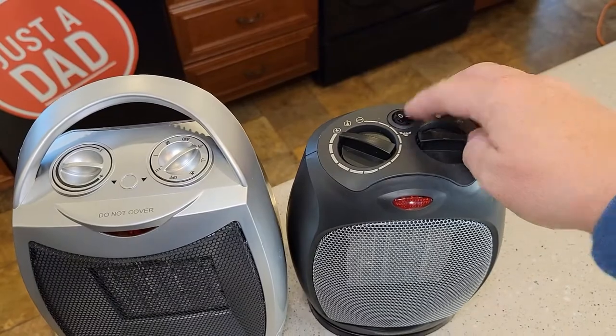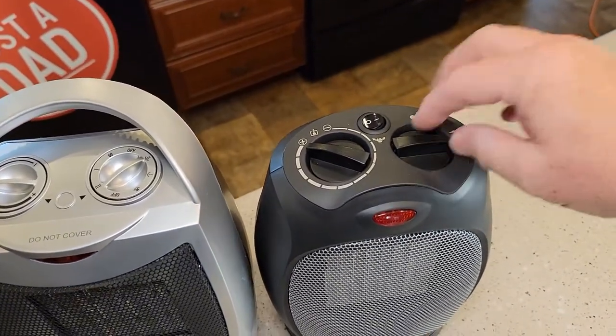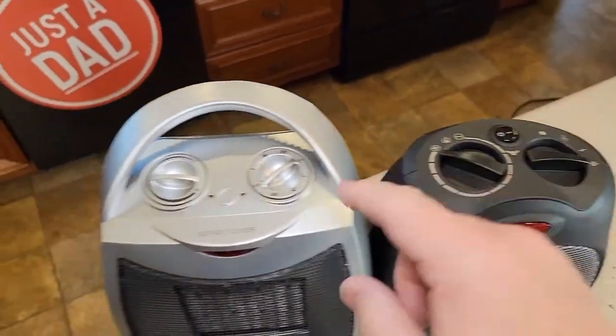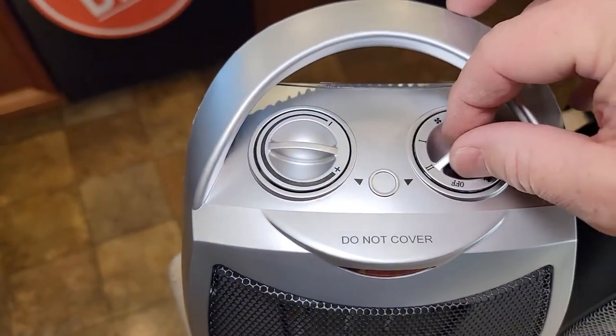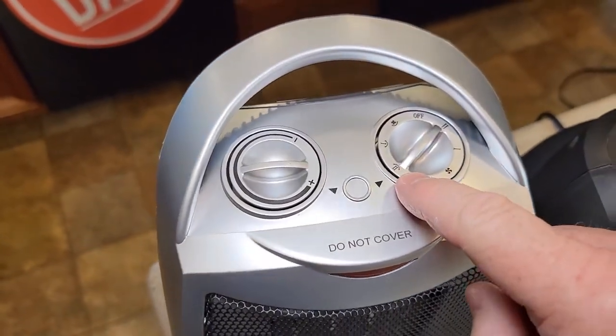To turn the oscillating on and off, it's just a switch. And then this switch is for high heat, low heat, fan only, or off. Over here on the Give Best, we've got two positions for off, but this is high heat with no oscillation. If I want oscillation, I've got to go over here — high heat oscillation on number two.